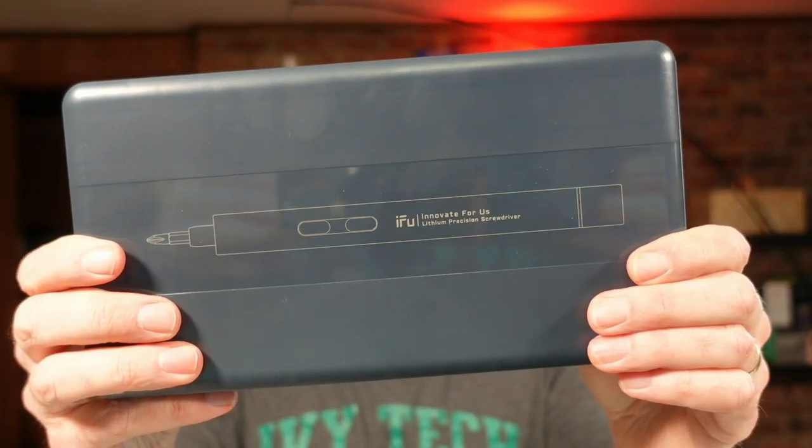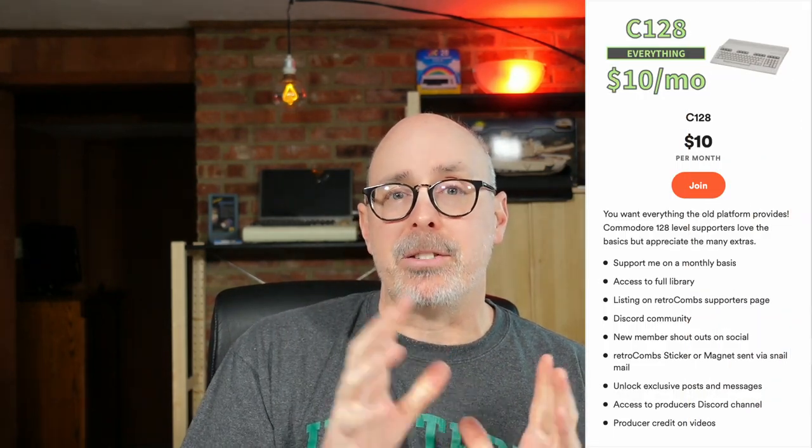So that is my quick unboxing of the iFU lithium precision screwdriver and a quick repair of a Commodore 128 LED and the space bar. If you have any questions about anything we covered, it's down below in the video description. Make sure you check out stephencombs.com or retrocombs.com. You can become a member of the channel with these fun Commodore-inspired membership levels, all the way from VIC-20 up to the MEGA65. Besides retro computing, I like to cover the tools that help us keep our retro computers alive — so this is one of those videos. Leave your comments below, like, subscribe — retrocombs out.